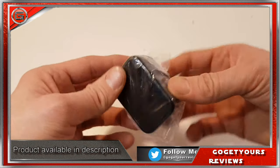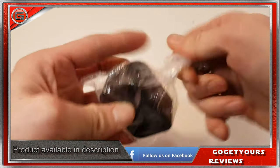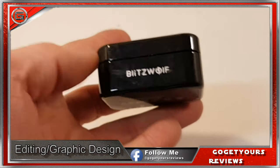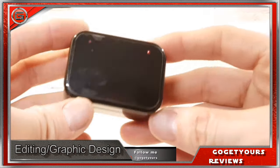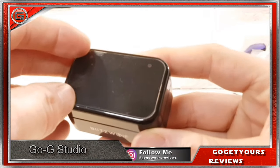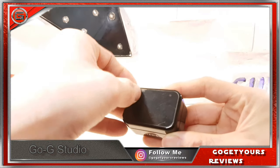Let's look at the charge case. Blitzwolf branding to the front. I must say I actually do like the initial look of this charge case — it looks even better with the outside protection peeled off.